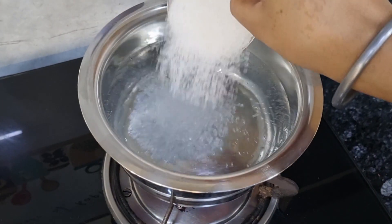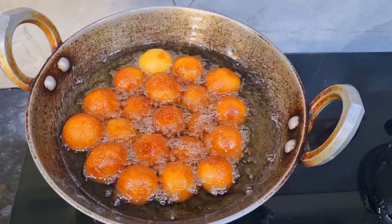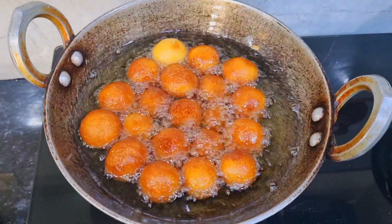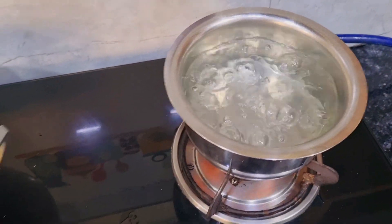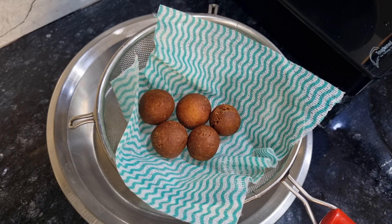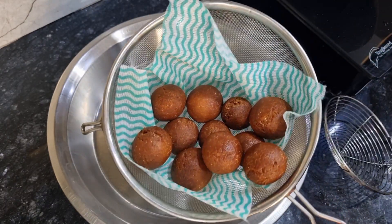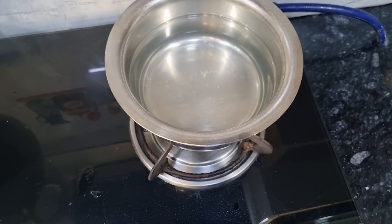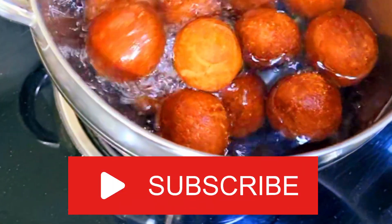Here I have a pan, gas, and chini (sugar). I have a gulab jamun which is golden brown color. On the other side I have a chashni which is ready. Now let's remove this — here I have the chashni.